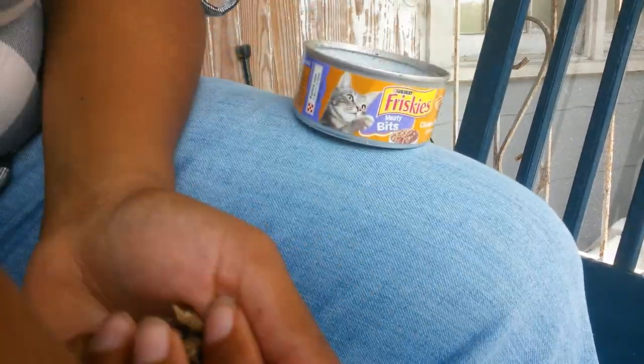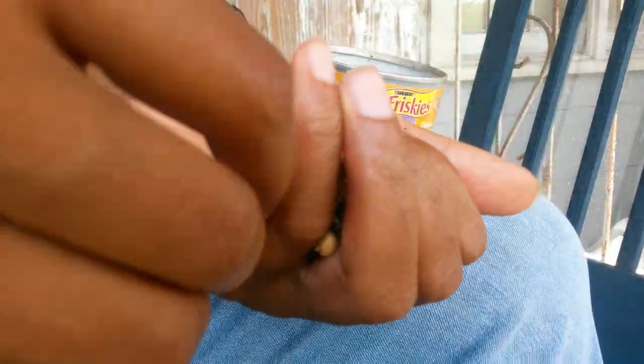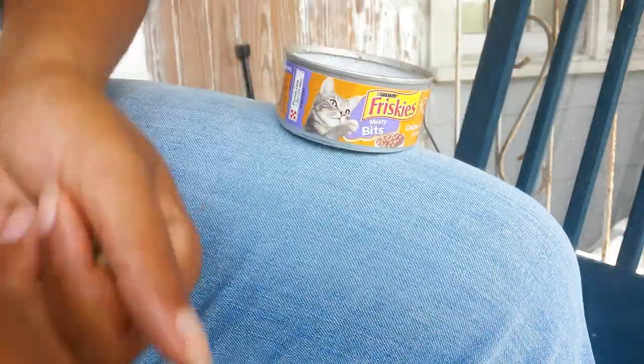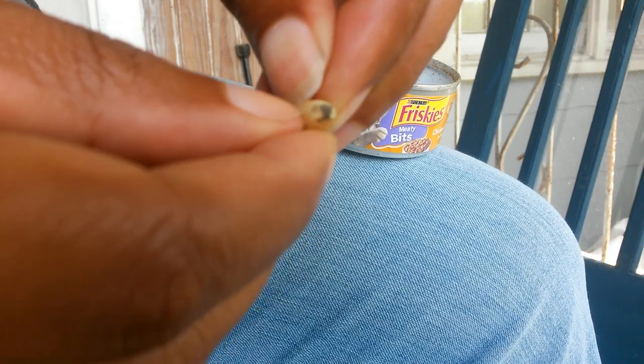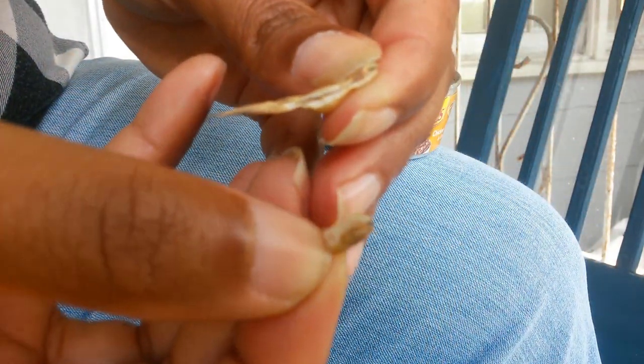I have a cat food can — this is not an advertisement. Pretty much what you want to do is just try to kind of break the pod open, so you see I tore that piece off.